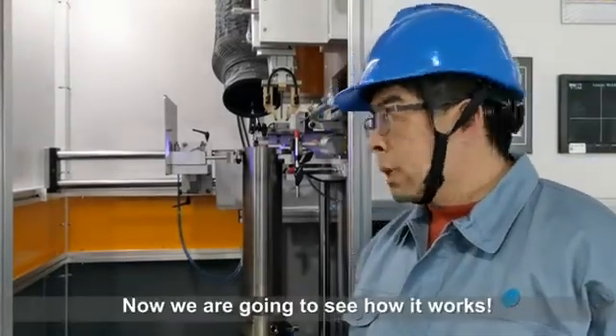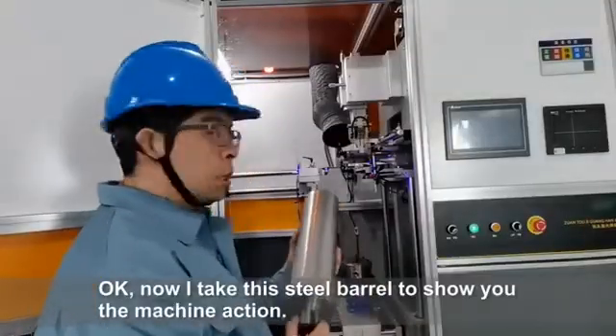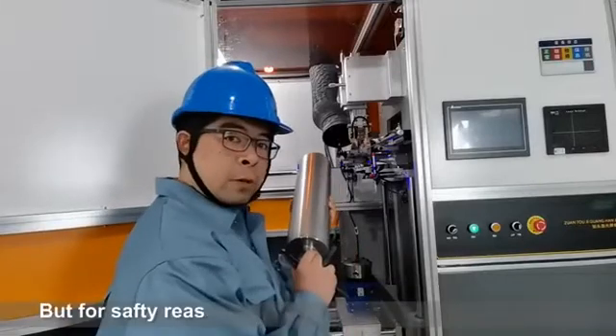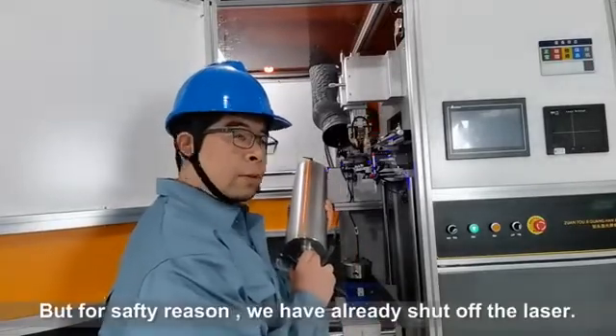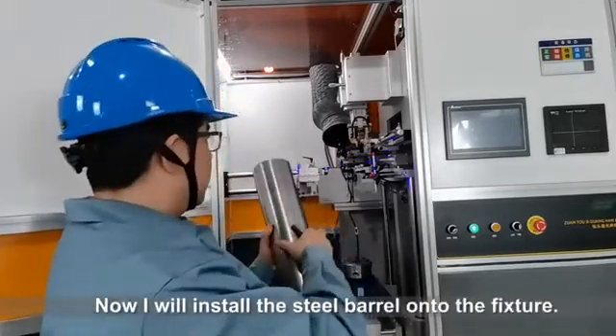Now we are going to see how it works. I'll take this steel barrel to show you the machine in action. For safety reasons we have already shut off the laser. Now I will install the steel barrel onto the fixture.